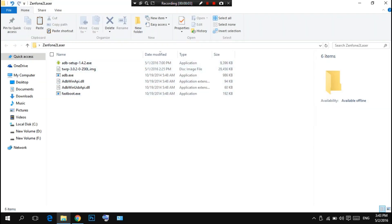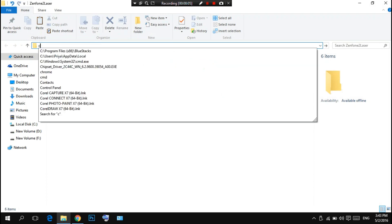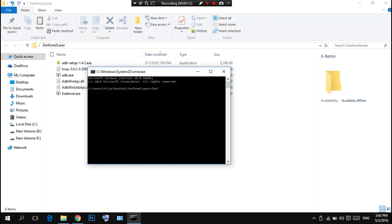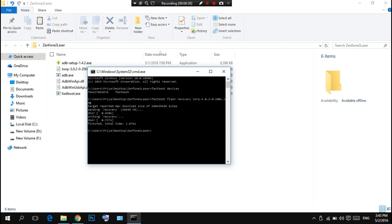Now we have to open the command prompt here — type CMD and it will open. Check if our device is connected by typing: fastboot devices. You can see one device is connected. Now we have to flash our recovery, so type: fastboot flash recovery, then the name of the recovery — that is TWRP. Type T and press Tab. Now flash the recovery — you can see recovery is flashed.